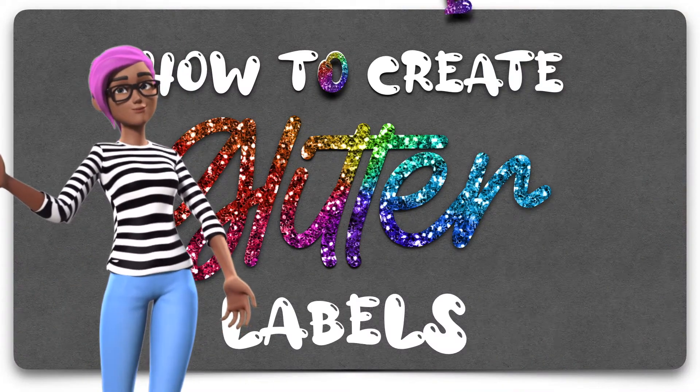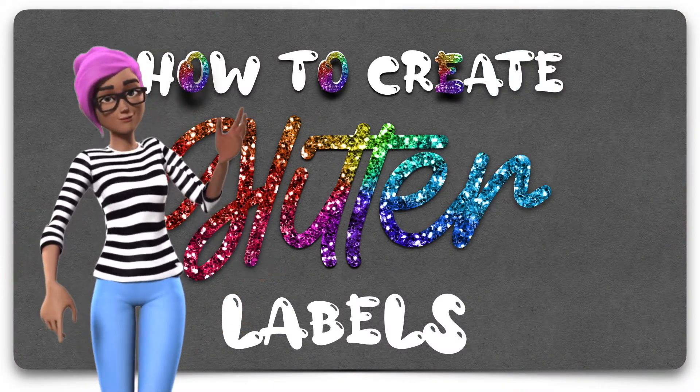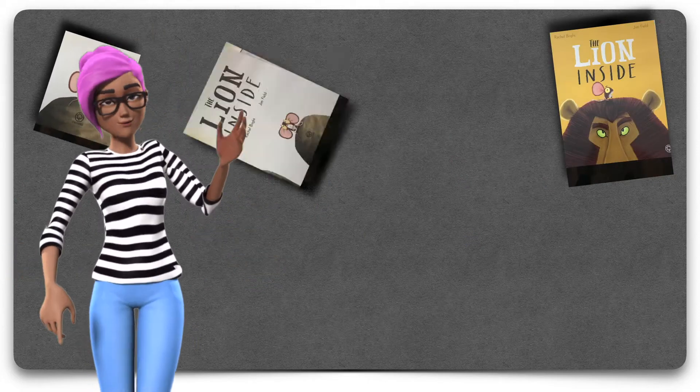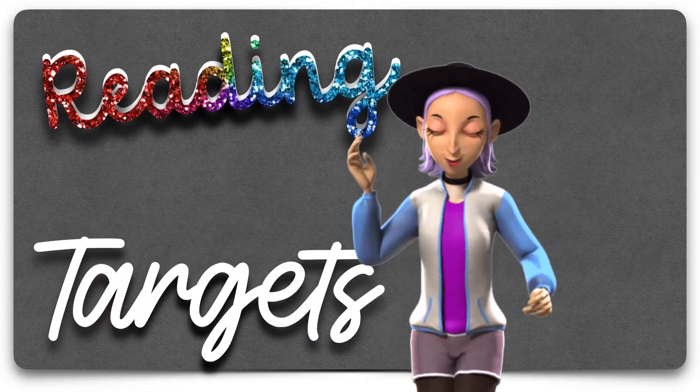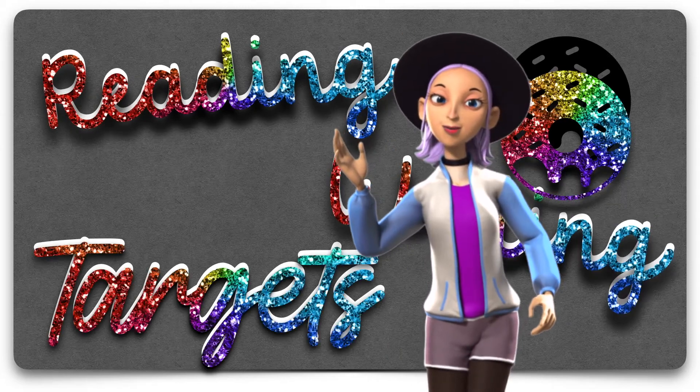In this video, I'm going to show you how to create this glitter label. Keep watching to see more. Don't forget to subscribe to see more videos like this, and to see how we use this label in our planners and in the classroom.